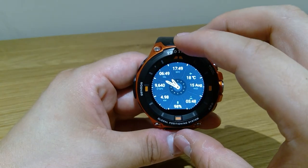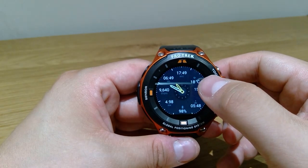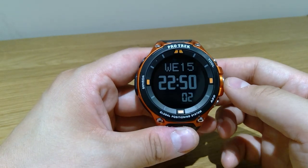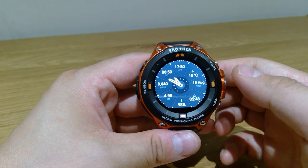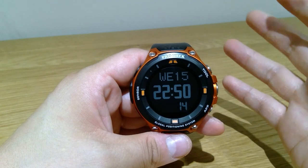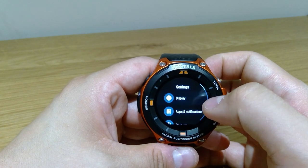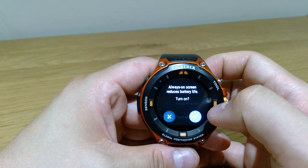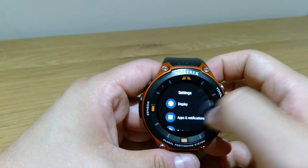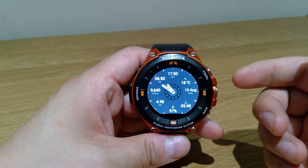I do like this display. It has all the information I want — time for two other countries, temperature, date, sunrise, battery life, steps and distance walked. That's why I'm using it as my default display. You can see it's constantly changing because it's not on full display function right now — it's in a battery saver mode. But if you go to always-on screen, the clever thing is that it initially shows the full display, then a few seconds later switches to a less battery-consuming display.